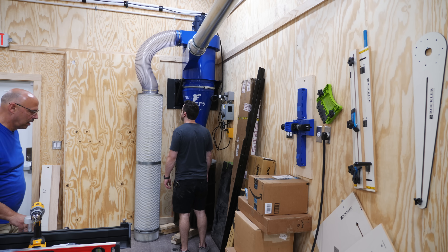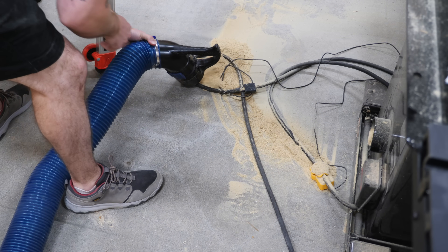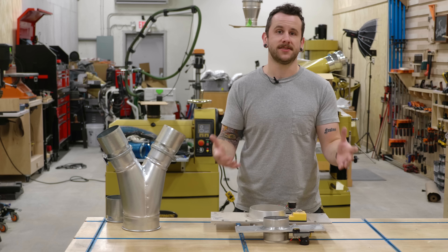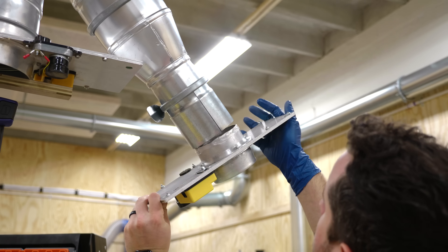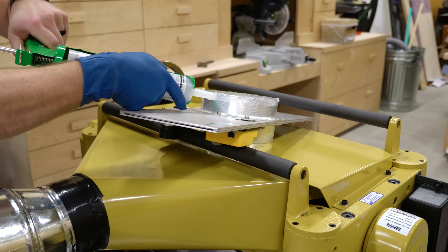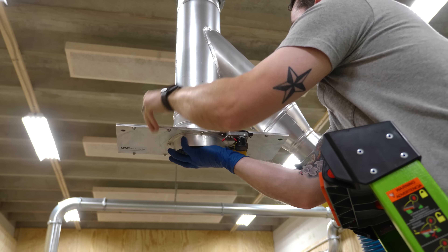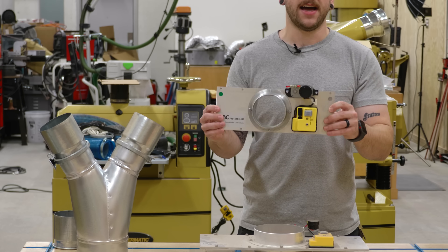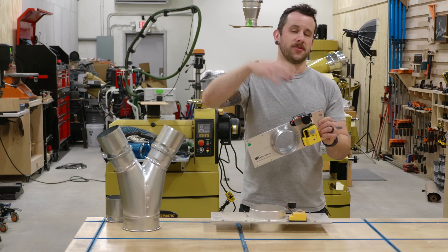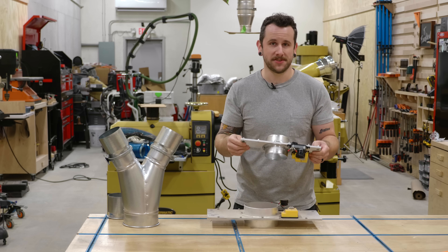We fired the dust collector up to test it out, and let me tell you, this thing sucks. Now that all the ductwork is hung up, it's time to connect all the tools using flex hose and blast gates. Blast gates close off the air in each run or drop, keeping the system running as efficiently as possible by focusing all the airflow to the tool you're currently using. I'm going with IVAC blast gates again — these are completely automated. When you turn a tool on, the blast gate opens, then it turns the dust collector on. When you turn it off, it does everything in reverse. Super efficient — you don't even have to think about dust collection.